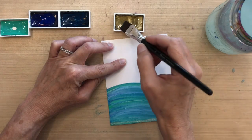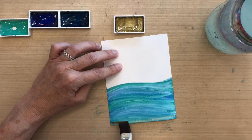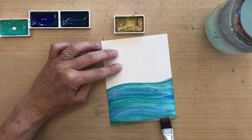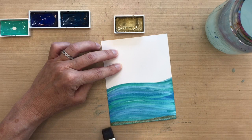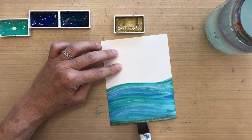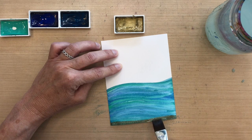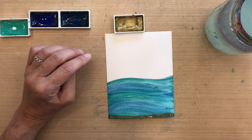Now I'm moving on to the gold. My paper is still damp — it's not pooling with water — but by adding the gold on top while it's still wet, it'll kind of push the blue out of the way, because I'm making a really thick layer of this gold. I'm going to cover the bottom, and it will be hard to cover at first, but as the paint gets thicker I can do more of a tapping motion and get it really thick at the bottom. The thicker you get it, the more it will stand out.